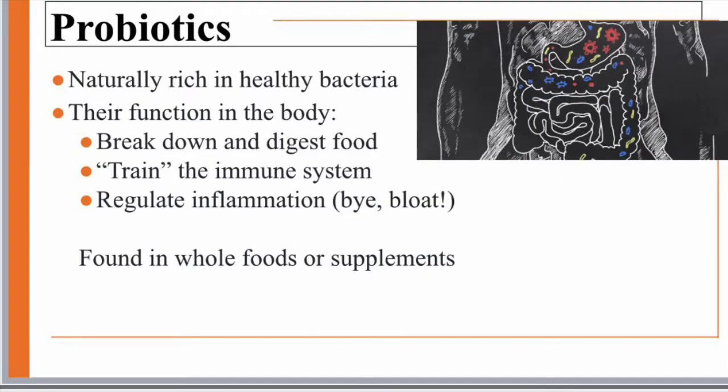Probiotics come into play here because they are naturally rich in healthy bacteria. Their function in the body is to break down and digest food, train the immune system, and help regulate inflammation to keep it at a steady level. These are found in whole foods and supplements. Fermentation is the process that gives you this healthy bacteria, otherwise known as probiotics.